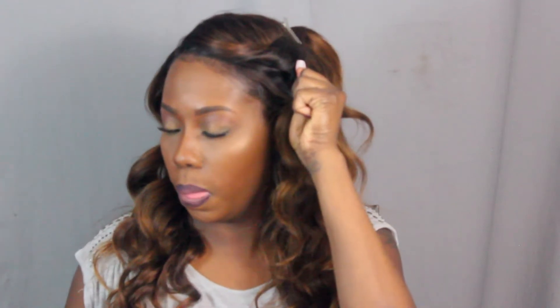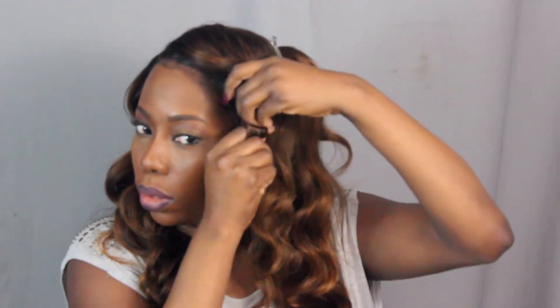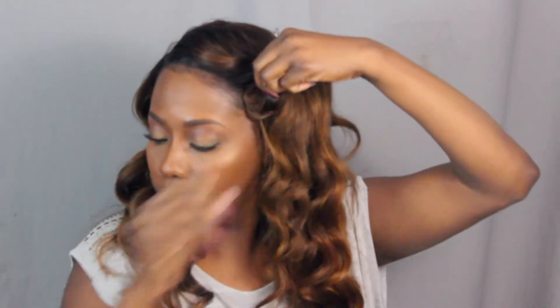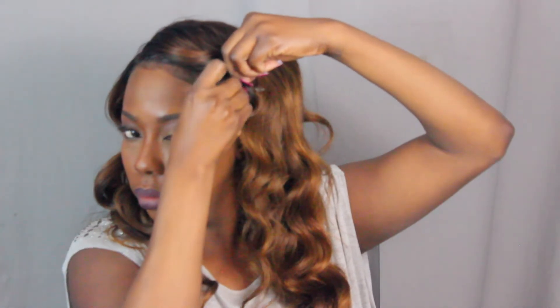Let it fall and hold it, then let it fall. To do a pin curl and create volume in your hair, use your two fingers and just wrap the hair around them and roll it up. Then you pin it. It's not the best pin but it's pinned.